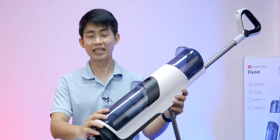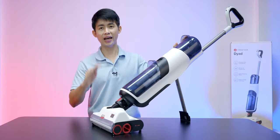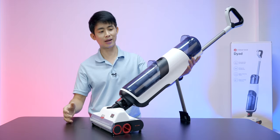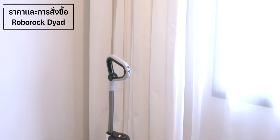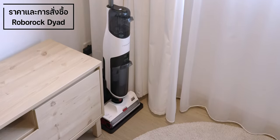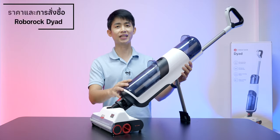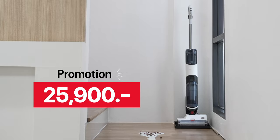The Roborock Dyad app is also available. The price is quite good value. There are two versions: the standard version is priced at 39,900 baht with a promotional price of 22,900 baht. The Pro version is priced at 44,900 baht with a promotional price of 25,900 baht.